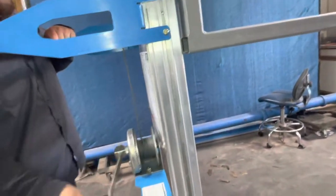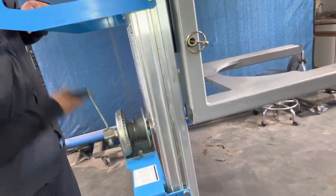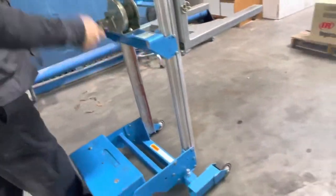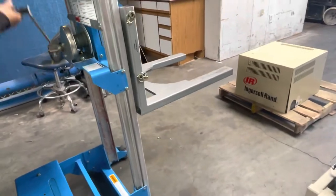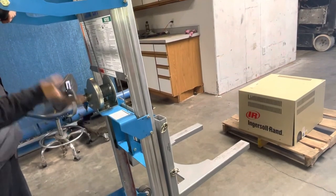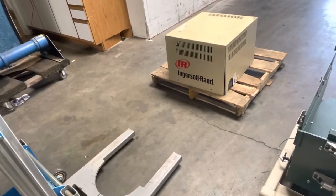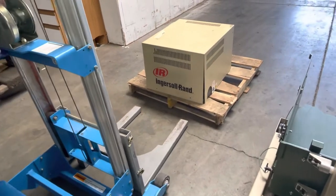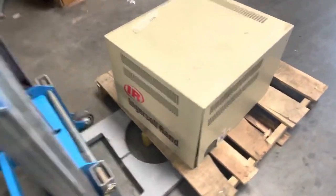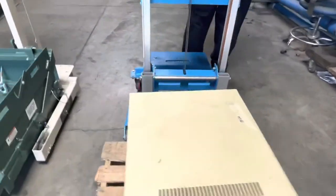That's about how high it goes right there — that's the limit. We're going to lift up the 181 pound transformer. It does have a special fork on it; not sure what they were using it for, but let's go ahead and set this up.